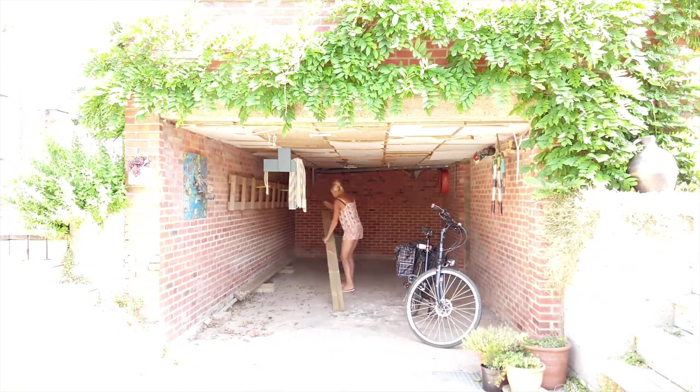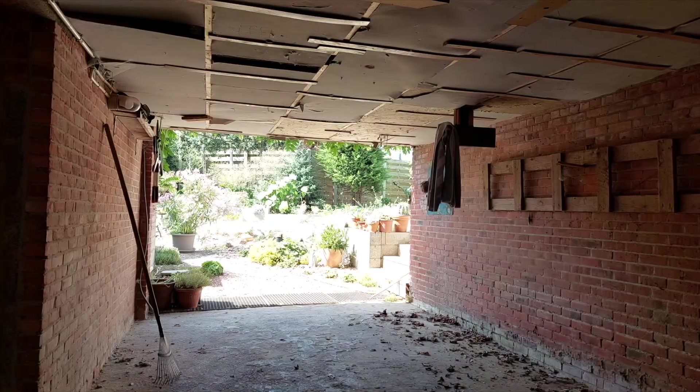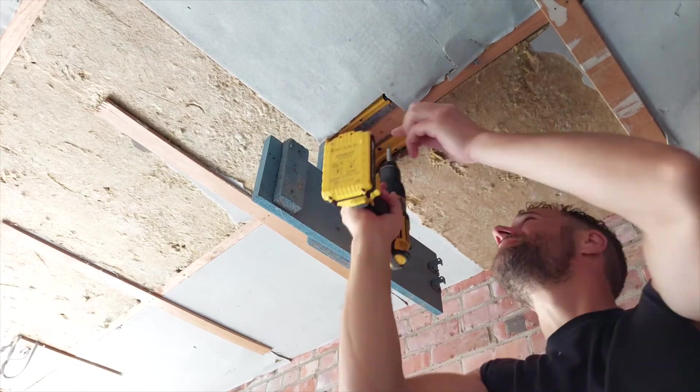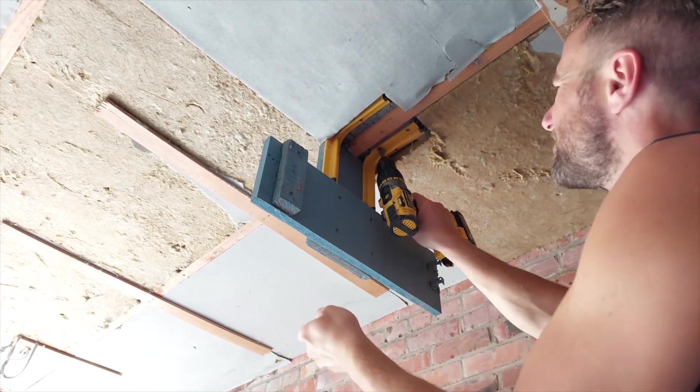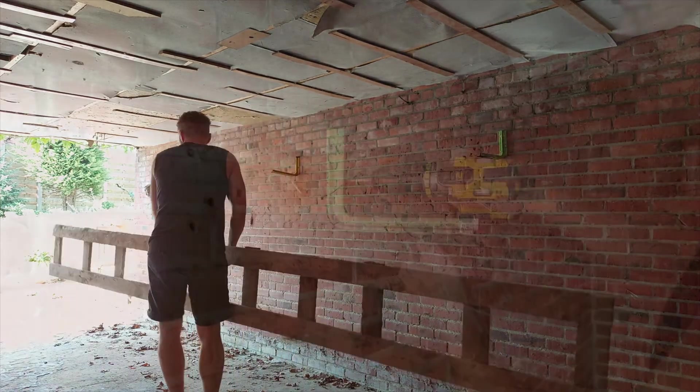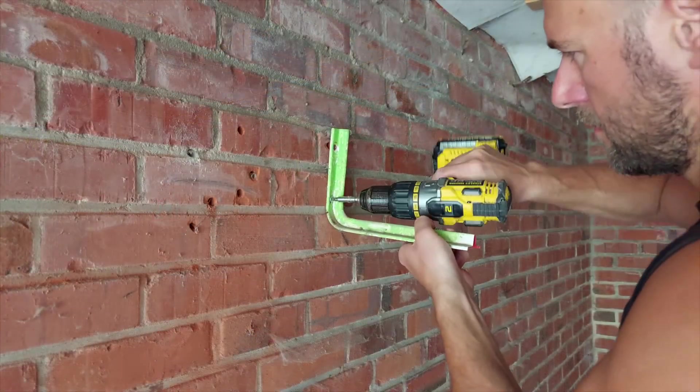It is a small garage but just look at that view — right into the garden. The ceiling and the walls are gonna receive a complete makeover as well, so anything attached to the ceiling and walls that might be dangerous for my work is going to be removed.